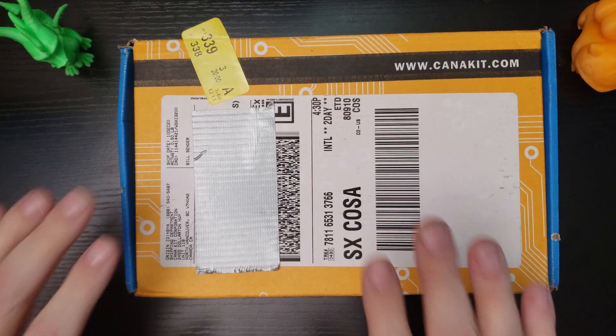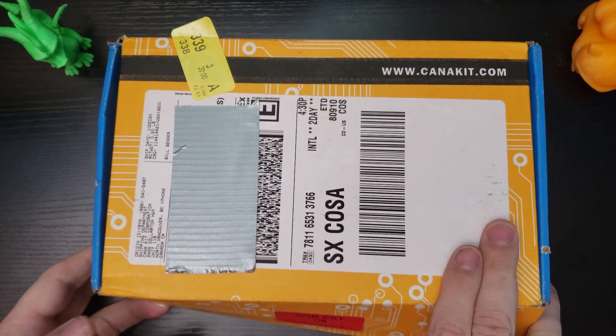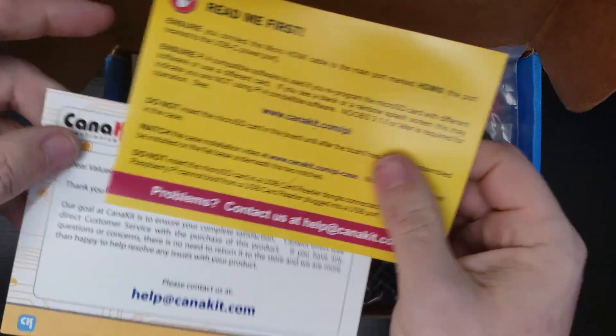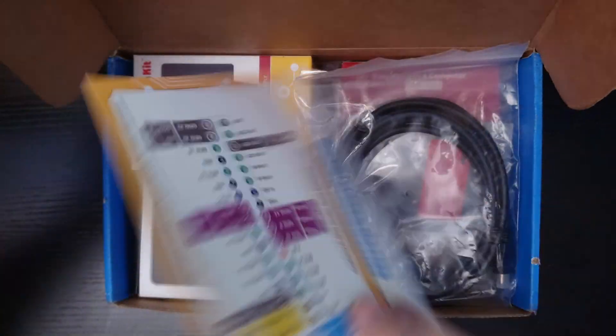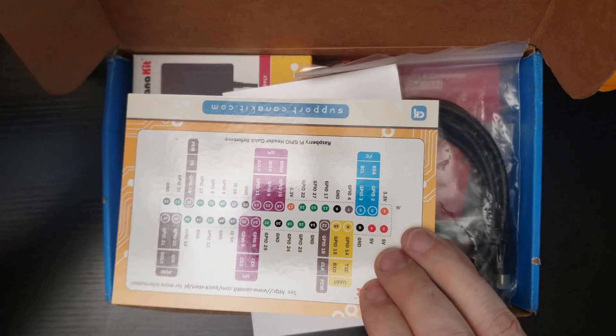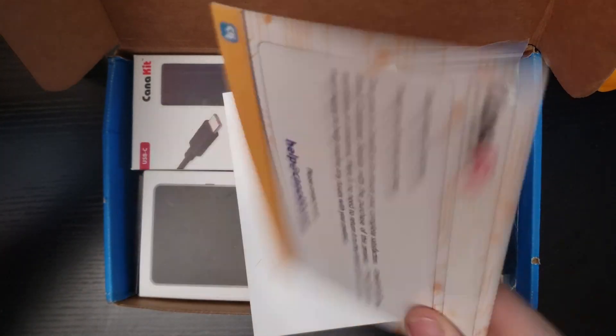So this is the package that the folks over at CanaKit sent me. I've already been through it once or twice, but I didn't actually open anything. So let's go ahead and dig through here. This is the read-me-first card. So if you've got any questions, make sure everything is there and make sure you've got the right power supplies. Pretty standard stuff. I love that they send this in every package so you know what your pinout is going to be. Love that they include that — well done.